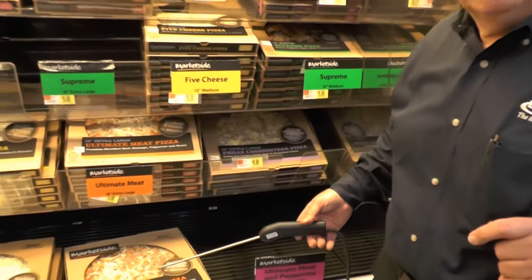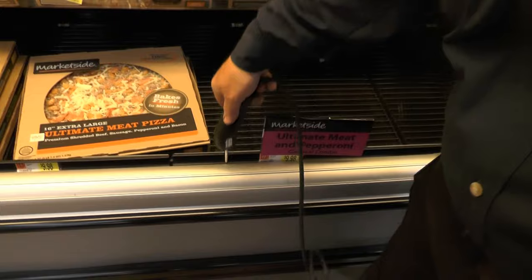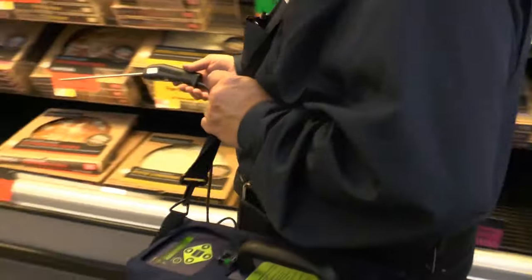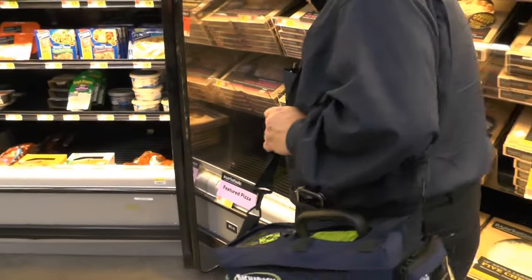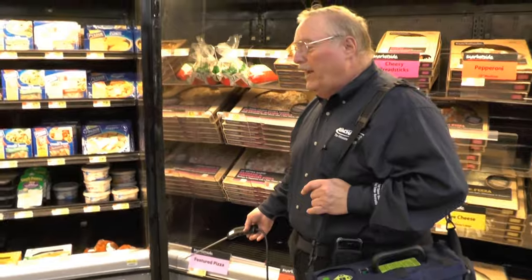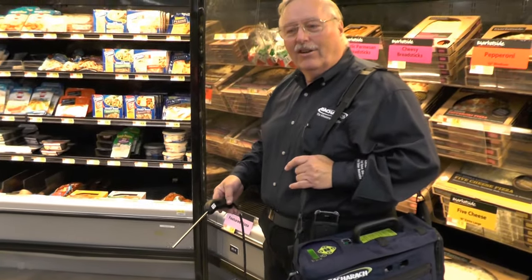What I'll do is stick the probe down inside the case, and it takes about five seconds for the information to get to the leak detector. I'll walk down a couple of rows and probe again. If it goes off, I would go back to where I was five seconds ago and start checking in earnest.